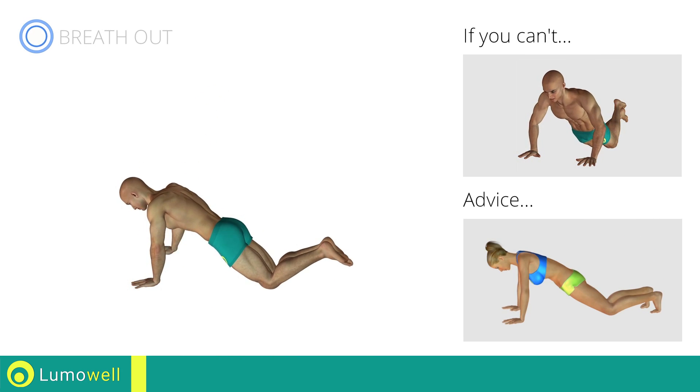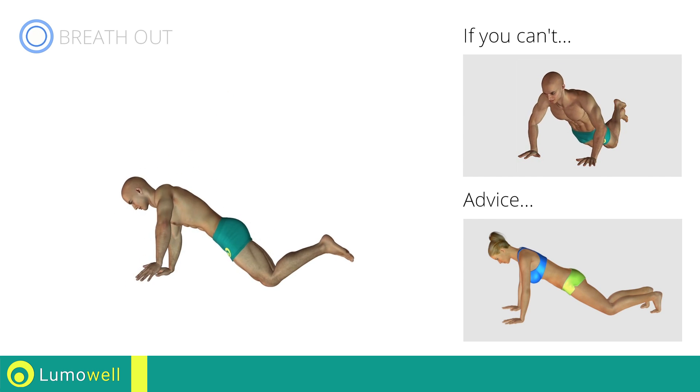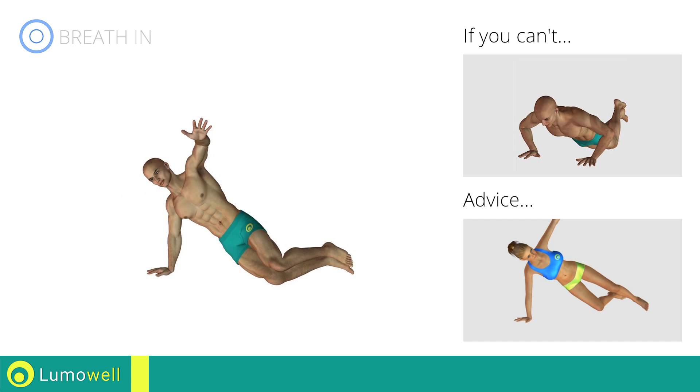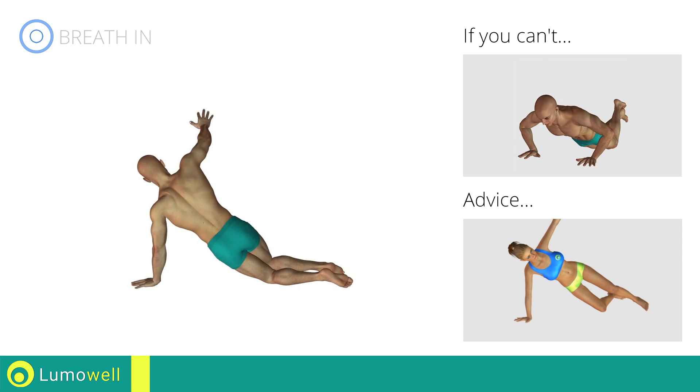Do not bend or curve your back during the exercise. To be able to do this, maintain your abdomen constantly tight. Be sure not only to rotate the torso — the shoulders and pelvis will move at the same time, and the arm should be extended while it's being lifted.